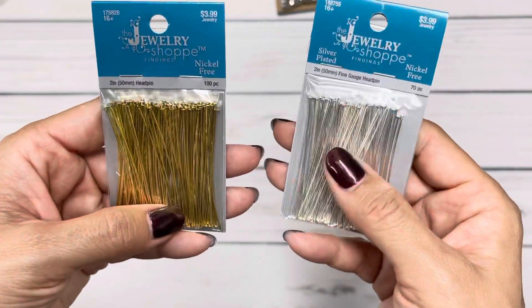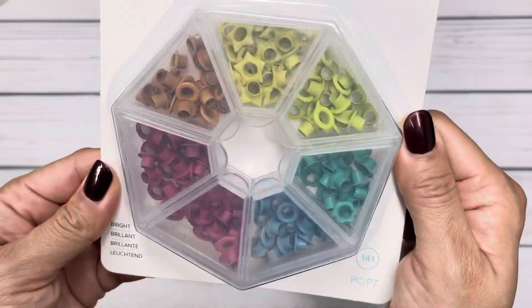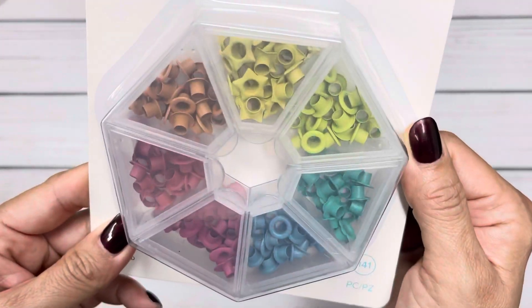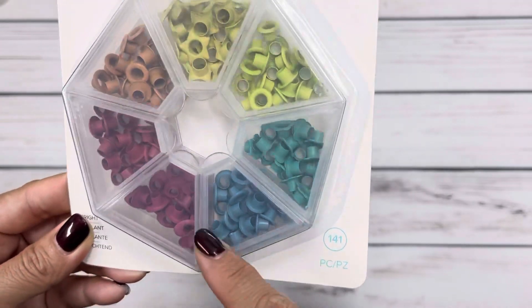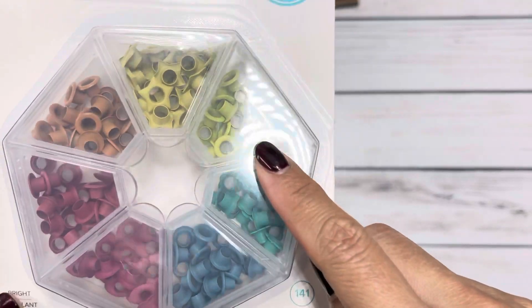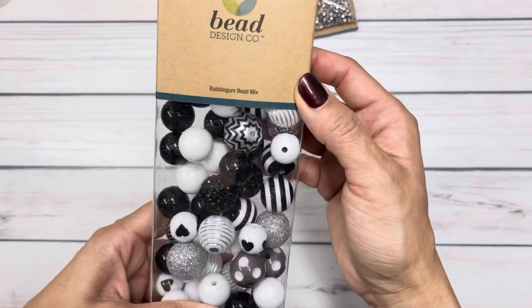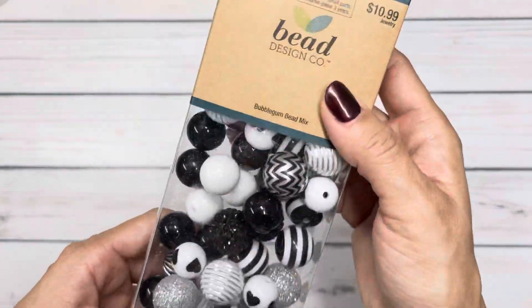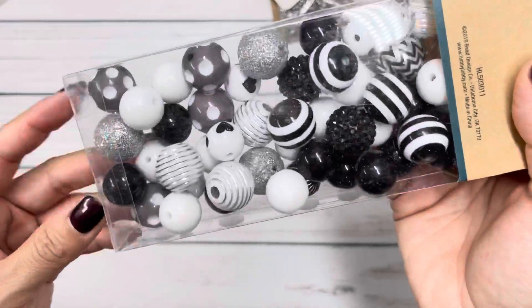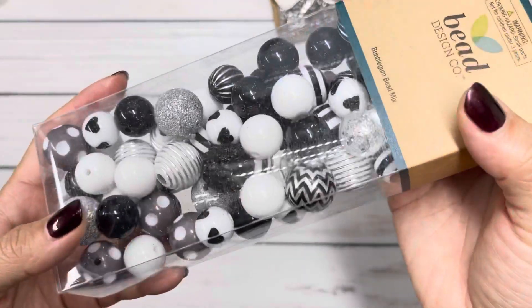I also got some head pins in both colors — you can never have enough. I picked up these eyelets in different shapes and colors: stars, orange tones, and a lime green I wish I'd had for Halloween. And I got these bubblegum beads in a black and white set because I realized I don't have much black. At 50% off, it's a great deal — I'll use the silver and white for Christmas and save the black for Halloween.